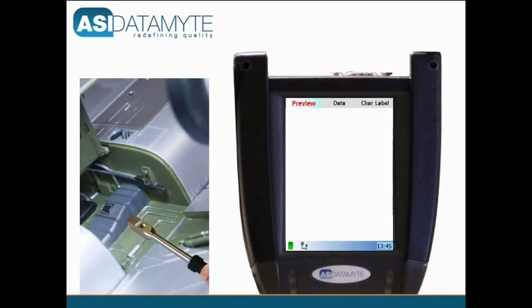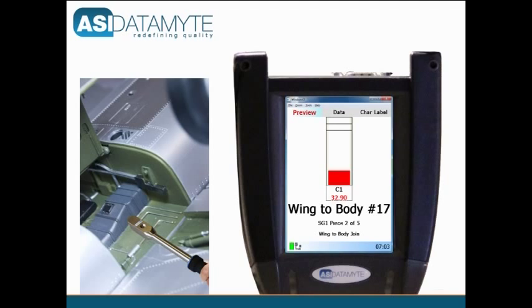As torque is applied to the fastener, the column display on the 600's LCD rises to illustrate the increase until the target value is reached. The column then turns green and the unit emits a reinforcing good tone.